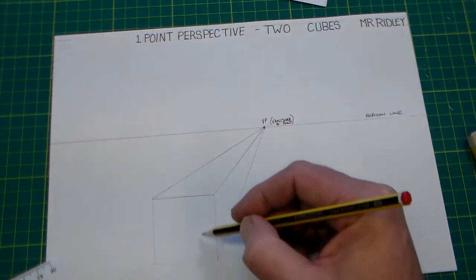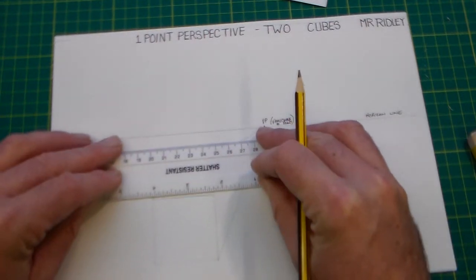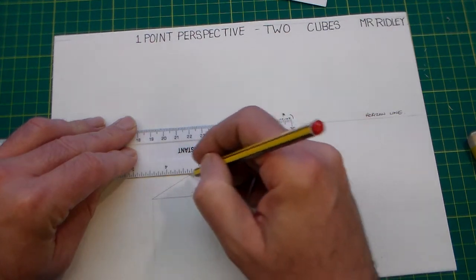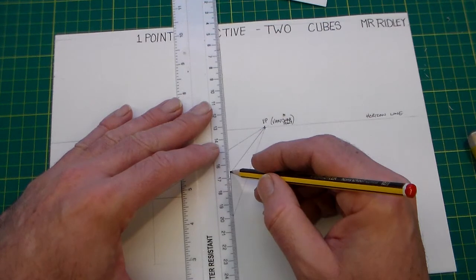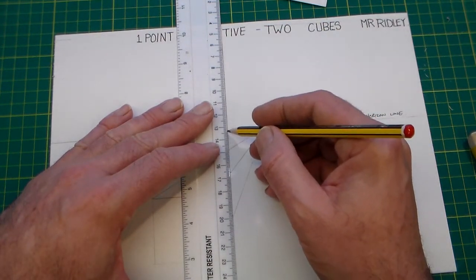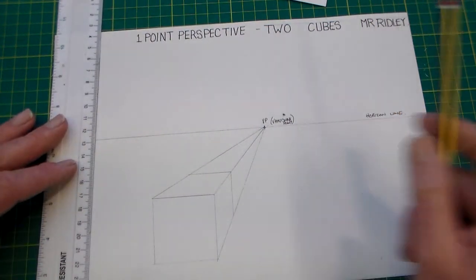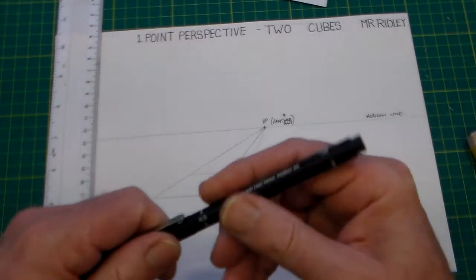We've drawn our square and we've got our lines going back to the vanishing point. Then we pick a side and draw a horizontal line, then turn the ruler 90 degrees, pick up that point, making sure it's 90 degrees to the horizon. Then we come down to there — so there's our first cube.